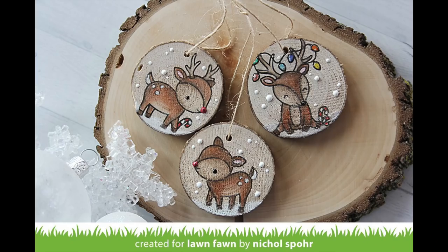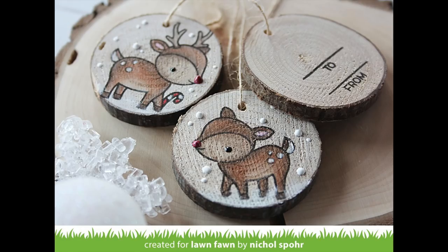Thanks for joining me today for these rustic tags featuring stamping and coloring on wood slices. The supplies I used are listed and linked below the video on YouTube. Here are a couple more videos featuring Lawn Fawn stamps and dies that you might be interested in — thanks for watching and we'll catch you next time.